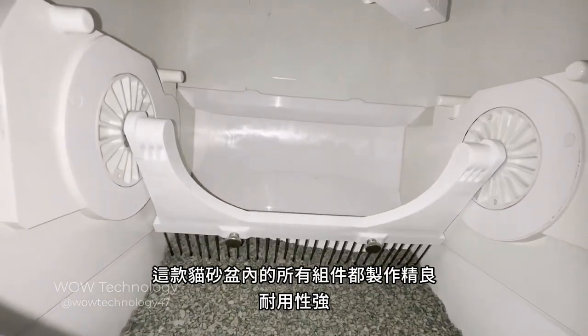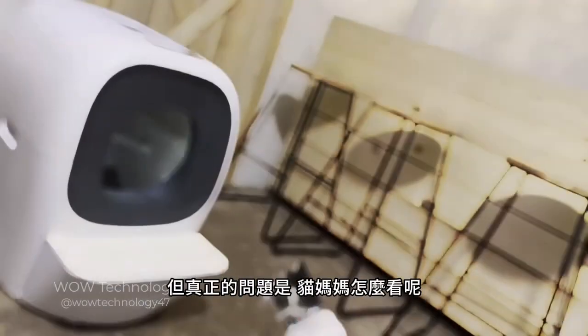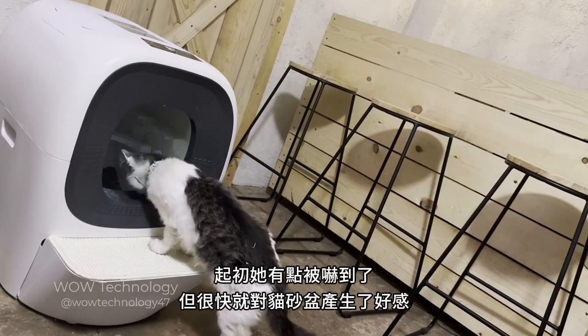All the components inside this litter box are well made and built to last. Our little kitty loved the litter box, but the real question is what does mama cat think? She was a little intimidated at first but warmed up to the litter box right away.